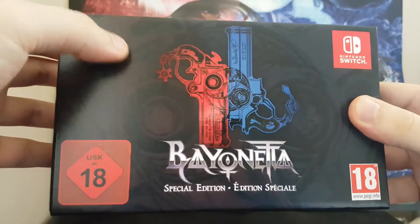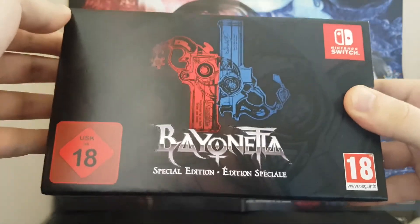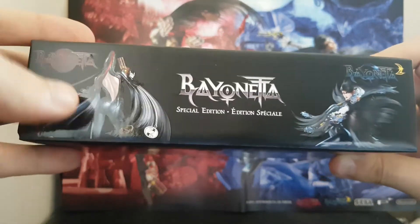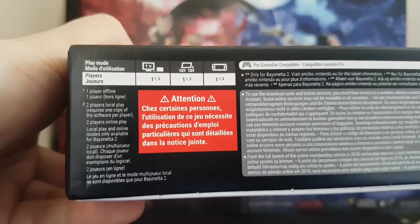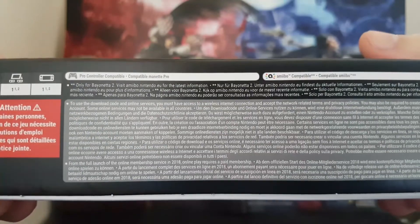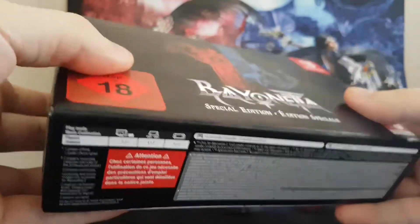So you've got some details in the background on the box. We've got red and blue representing Bayonetta 1 and 2, which are the games you get inside this edition — in fact in all editions, unless you're buying pre-owned. Underneath, you can play in all the modes: online, offline, tabletop mode, however you want. Amiibo compatibility is cool, and pro controller support as well.